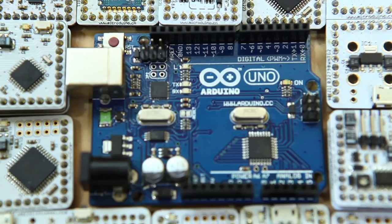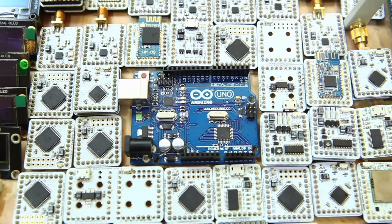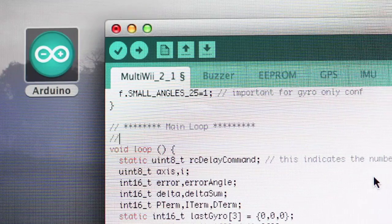Micro Duino. Micro Duino is smart — it's Arduino compatible and completely open source.